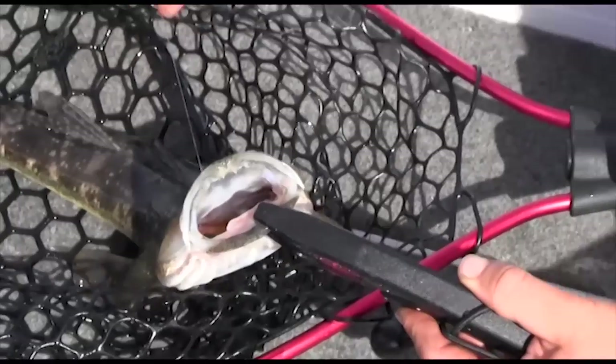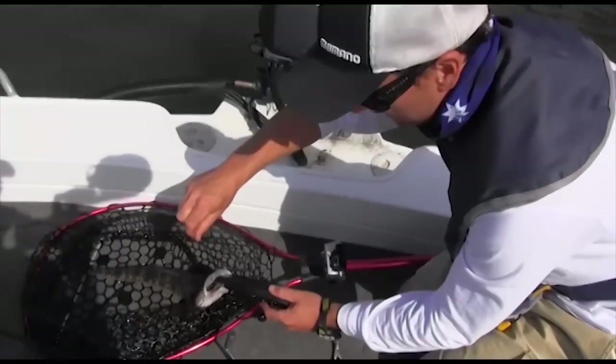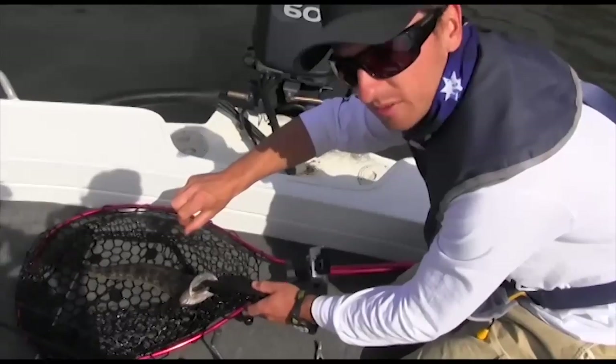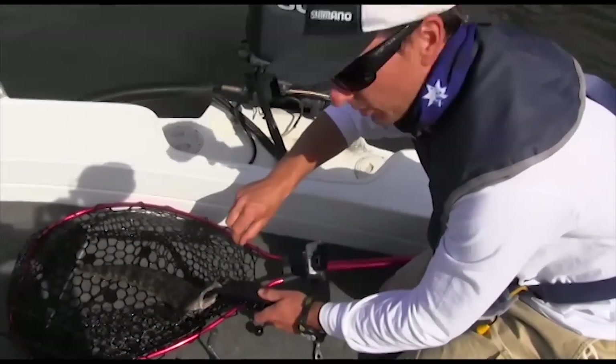So it pays to, if you're just fishing for flathead, use a heavier leader. I think it's six pound, so I was probably pretty lucky. Get that out and we'll let him go.